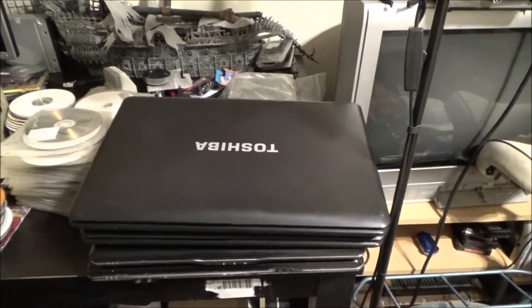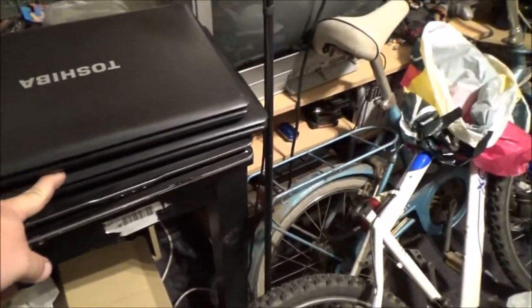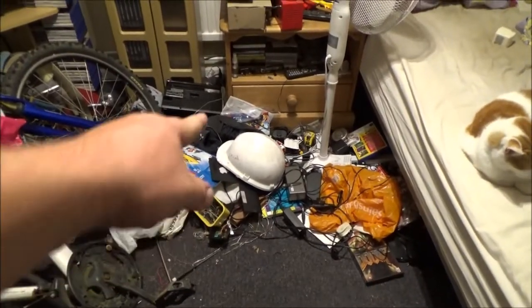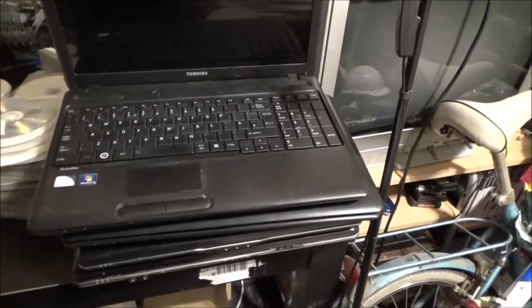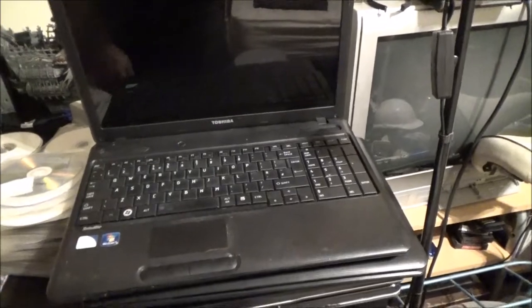The next two are identical — both Toshiba Satellites, both C60 17Ls. They haven't got hard drives. This one's got the bottom cover just unattached rather than missing. When I tried these — there was an adapter in the bag — they turned on and posted. In fact, what came up was the boot menu for me to select what boot device I want to boot from, which I've never seen a machine do. They've got Intel Pentium inside and Windows 7 stickers — I really want to get these two fully working.